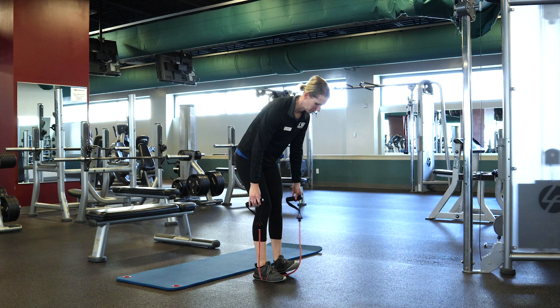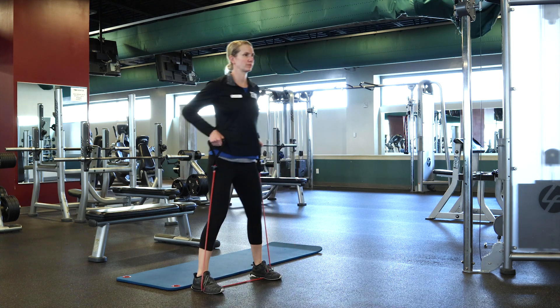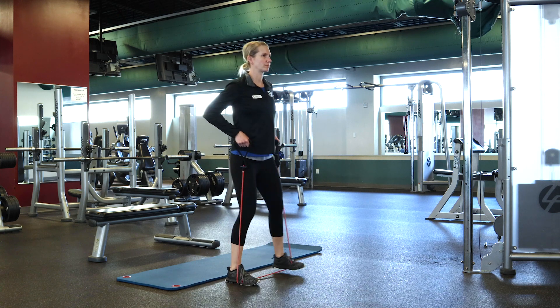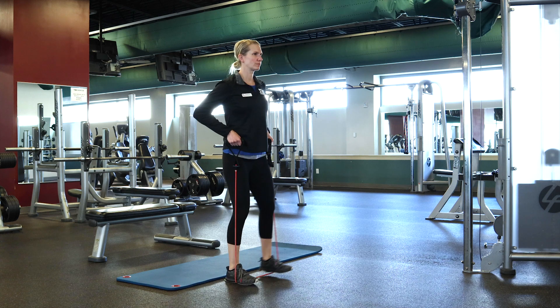Next is the walking hip abduction. Step on the band with both feet and pull the band up to about hip height. Take two steps to the right, keeping the knees from bending too much, and then two steps back to the left.